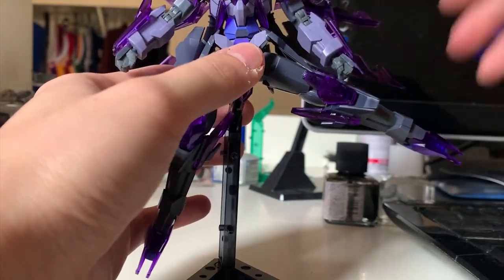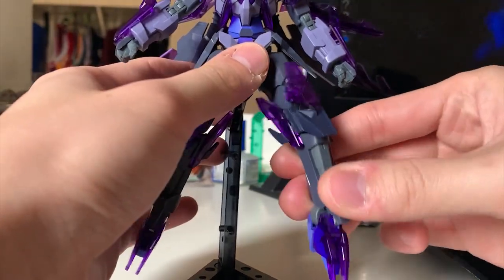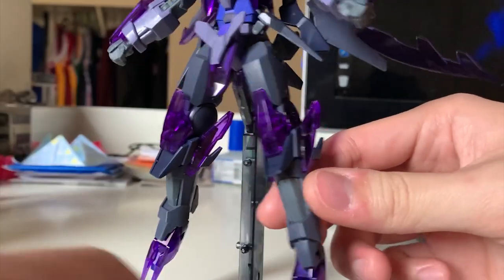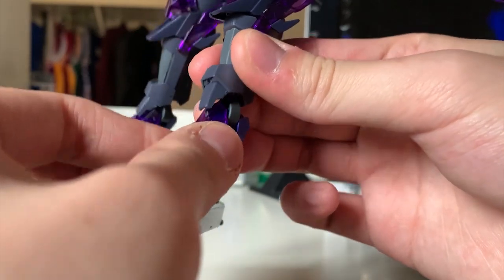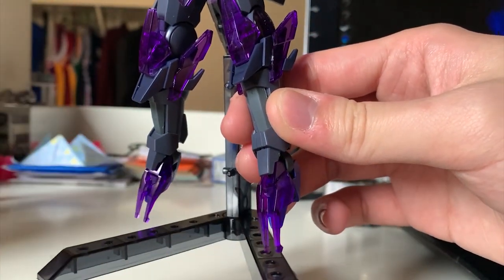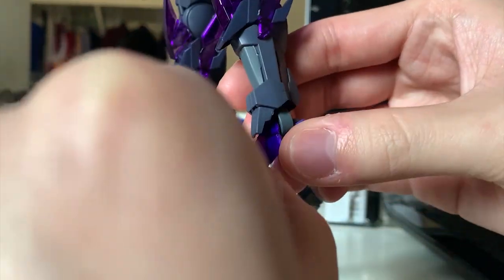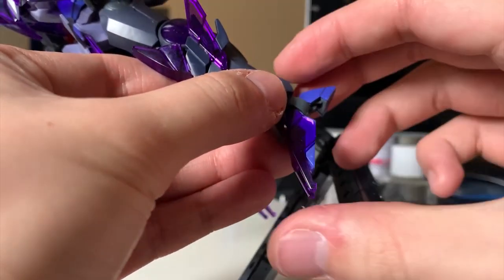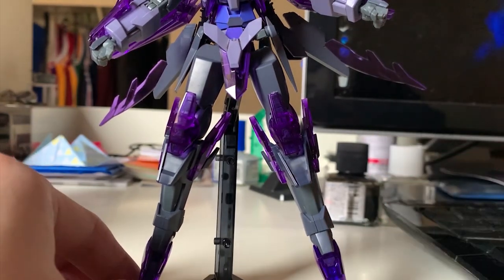Looking at the leg articulation: kicking to the front is pretty nice at 90 degrees, kicking to the back has some small interruptions but there's still some movement. Kicking to the side is limited because the side skirt can't lift up that much, though it's close to 90 degrees. The bending is actually pretty nice and pretty average — I'd say it's pretty good. For the feet down here, there's a ball joint so you can move it whenever you want. There's also a small piece you can move — Transient Gundam can either float or stand on the ground. If you want the floating mode, fold the feet; if you want to stand on the ground, just unfold the feet.